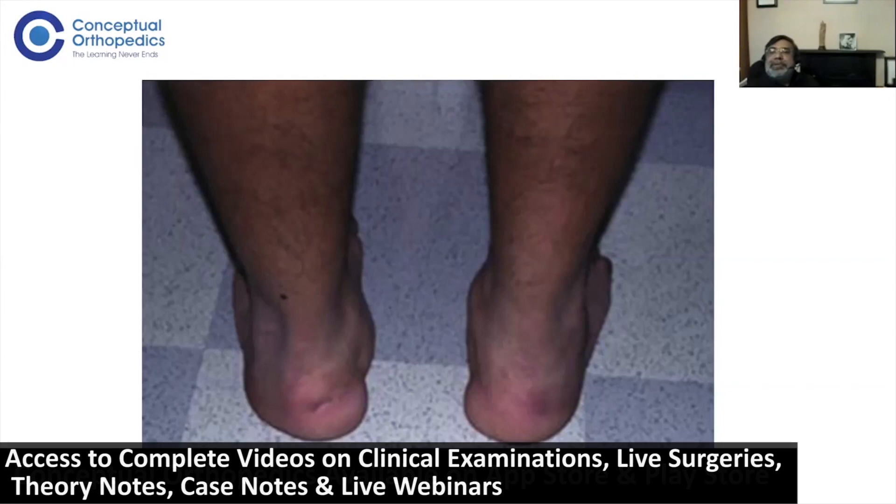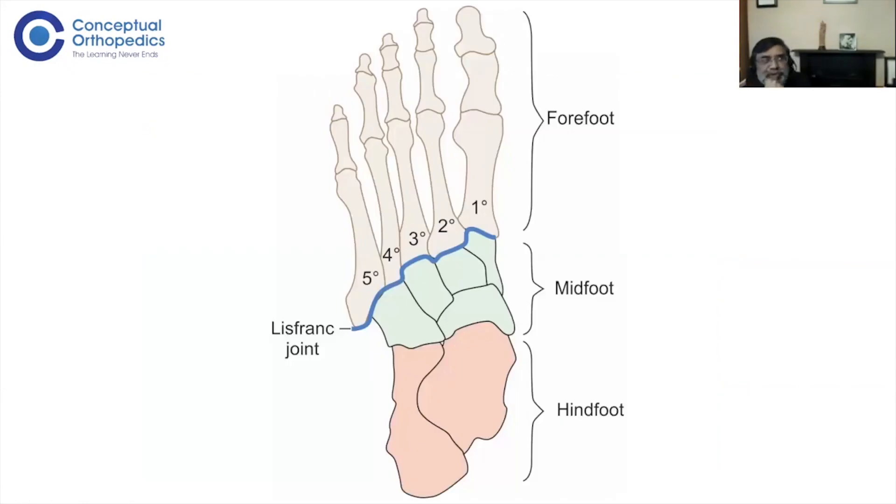It could be a malunited calcaneum fracture — that's quite a classical history. You would want to know a bit more history before concentrating on which part to examine properly. That's the problem with foot and ankle: without a little bit of history and an idea of differential diagnosis, you keep going back and forth without reaching a diagnosis, which is frustrating in the clinic and in the exam.